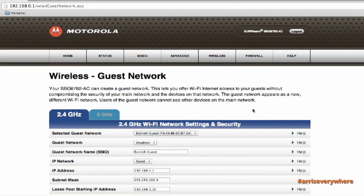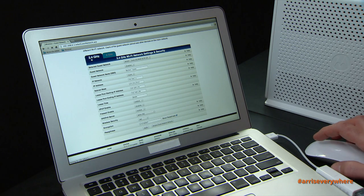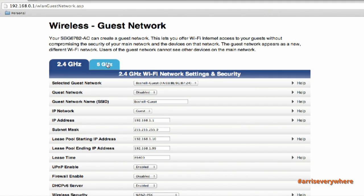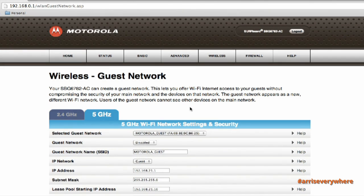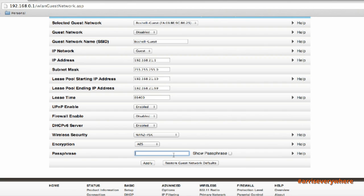Now I have a Wi-Fi guest network set up in the 2.4GHz frequency range. I can do the same thing on the 5GHz frequency range — here we'll call this 'Boshell Guest 5G.' Generally speaking, it's probably easiest to use the same passphrase on both the 2.4GHz and 5GHz frequency ranges for your guest network. Click Apply.